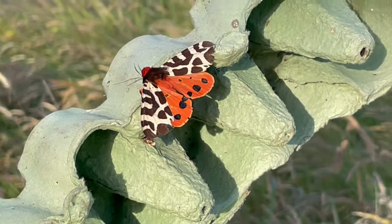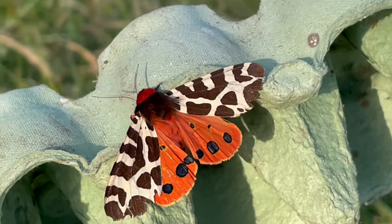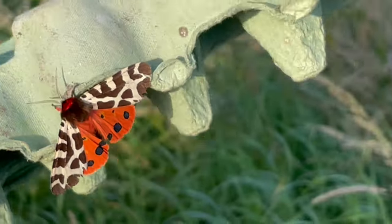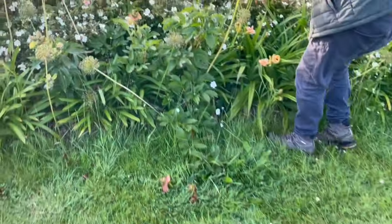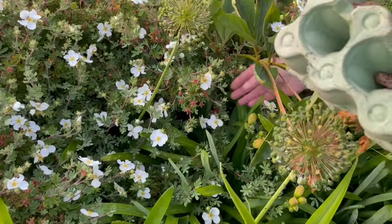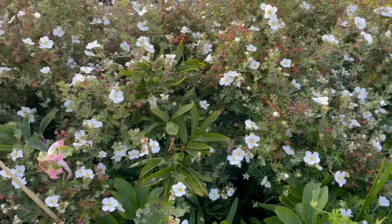That's the tiger moth with its wings open - the garden tiger. It's absolutely gorgeous - look at the red head on it as well. They're beautiful moths. They're putting it in deep cover so a bird doesn't find it. My garden has plenty of deep cover.